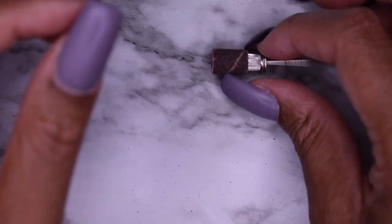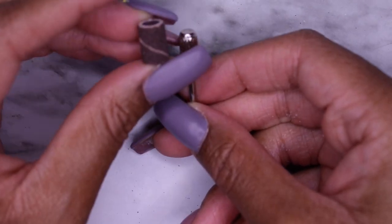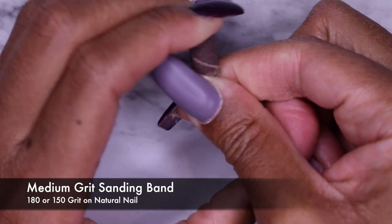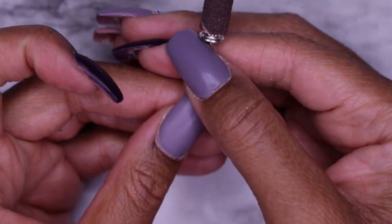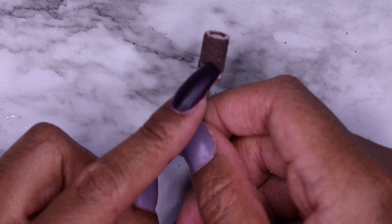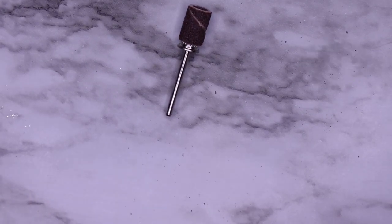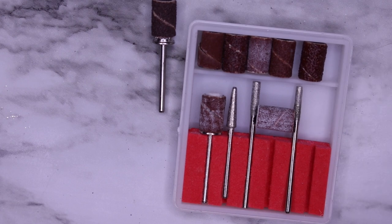The next bit I like to use when I'm trying to get rid of shine on the nail plate is a mandrel bit with a sanding band. I use a sanding band that is 180 grit, which is usually considered medium grit. These can be a little difficult to get on, so I have a pair of needle nose pliers so that when I'm done with the service I can pull it off. I use these to remove the natural shine on the nail relatively quickly at a speed of about 4,000 to 5,000 RPM. You do not want to be using this on your natural nail at a very high speed - you will eat through those layers of nails.